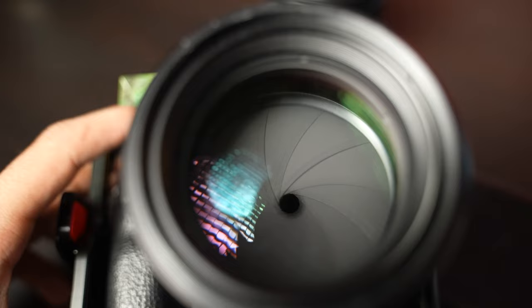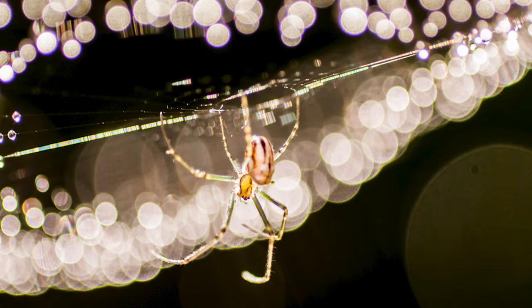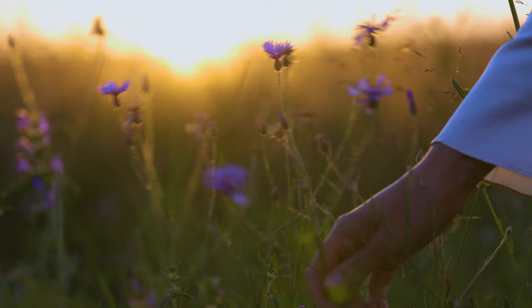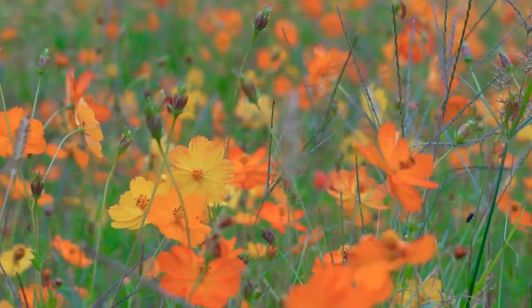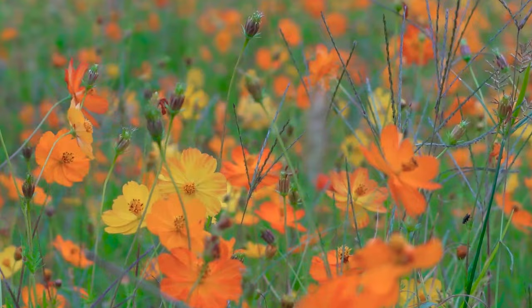Now let's unlock the enchanting world of bokeh, a captivating technique that can truly elevate your impressionist photography. One of the most powerful tools at your disposal is a lens with a wide aperture, such as f/1.8 or f/2.8. These wide apertures open the door to a shallow depth of field, paving the way for the mesmerizing effect we all know and love — bokeh. Imagine yourself in a picturesque field of flowers during the golden hour. Armed with the knowledge of wide apertures, you can create pure magic. Adjusting your camera settings to embrace a wide aperture allows you to transform an entire field into a canvas of enchanting bokeh.